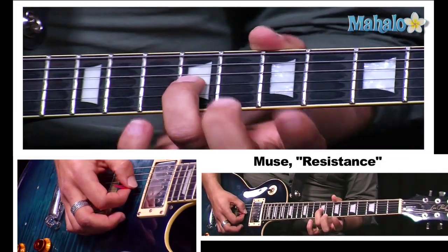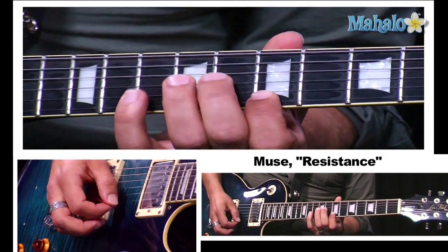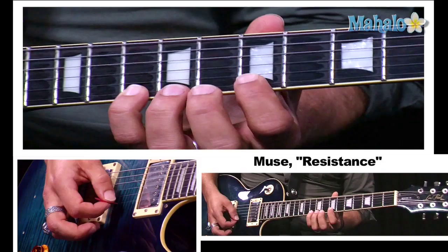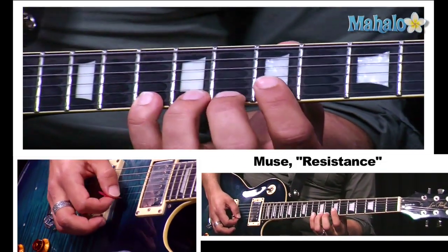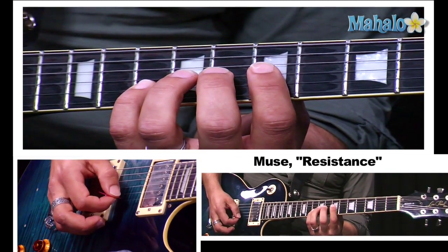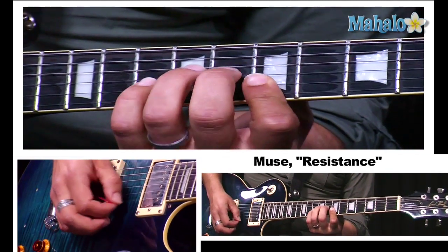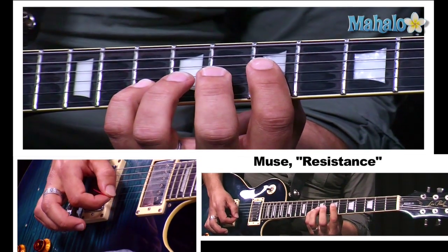I'm going to start on the third string, ninth fret, and go: nine, ten, seven, ten, eight, ten, ten, eight, seven, eight, ten. And put it together. Okay, that's the first phrase.